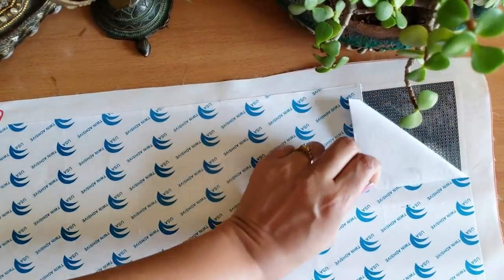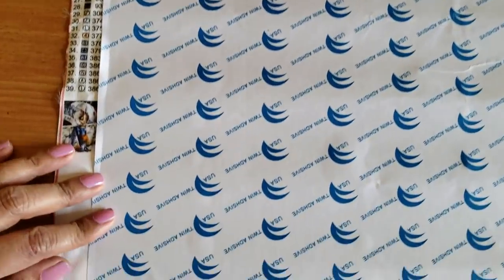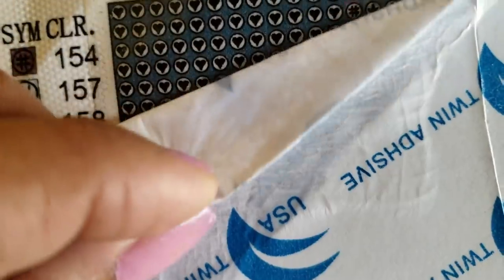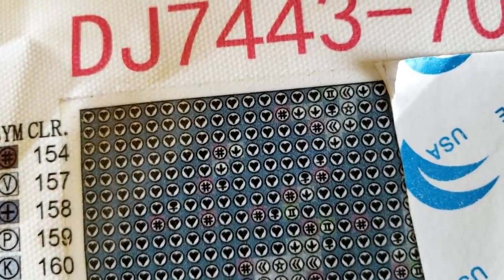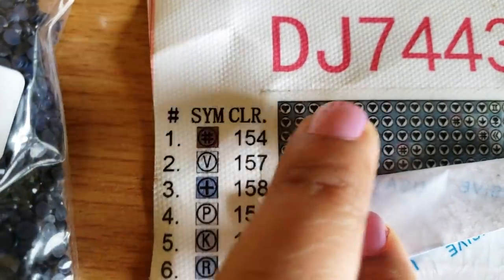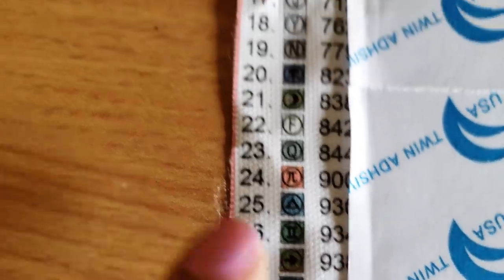Creating sections makes it easier to work on one area at a time. If you're right-handed, start from left to right; if you're left-handed, start from right to left. Always work your way from top to bottom. Now I'll remove the adhesive cover — see how strong this adhesive is — and here you can see all the various symbols.